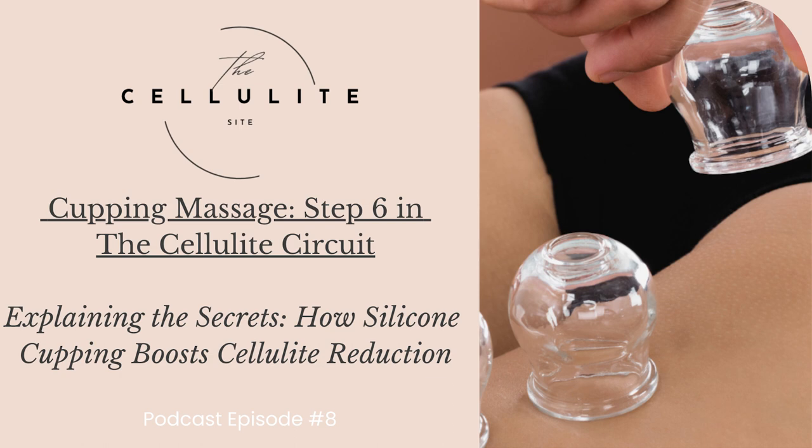Number three: breaking down fat cells. Silicone cupping's gentle yet effective suction reaches deep into the layers of the skin, helping to break down stubborn fat cells. This process, known as myofascial release, assists in smoothing out the connective tissues responsible for the characteristic dimples associated with cellulite. Number four: stimulating collagen production. The mechanical stimulation provided by silicone cupping encourages the production of collagen, a protein essential for maintaining skin elasticity and firmness. As collagen levels increase, the skin becomes more taut, reducing the visibility of cellulite and promoting a smoother texture.